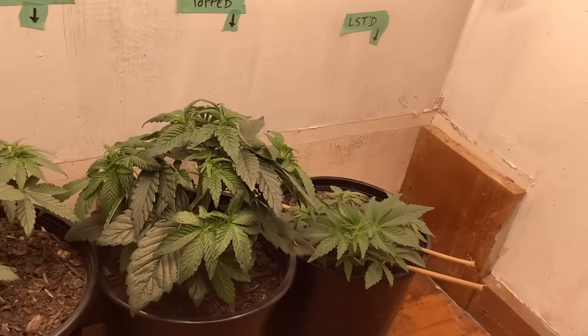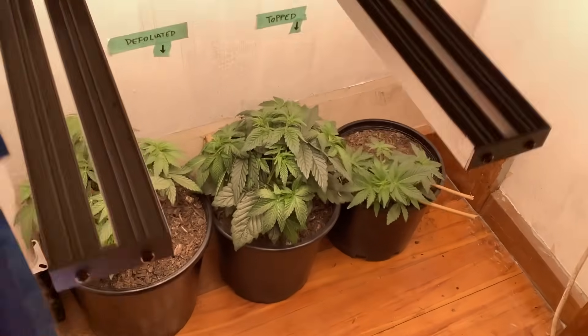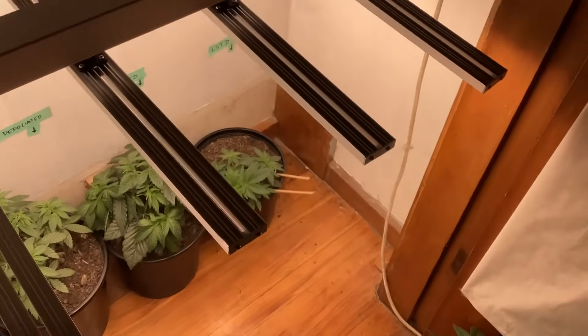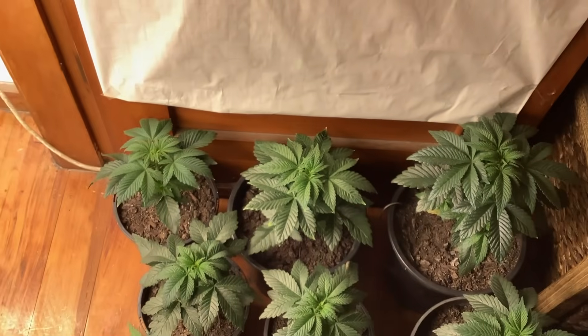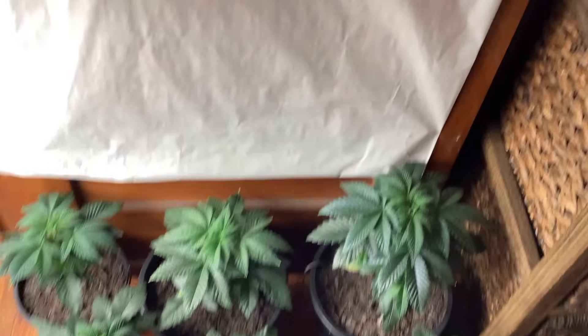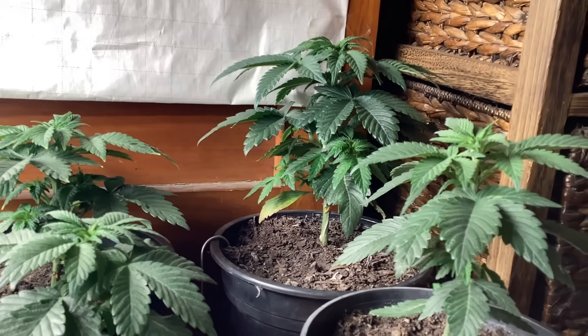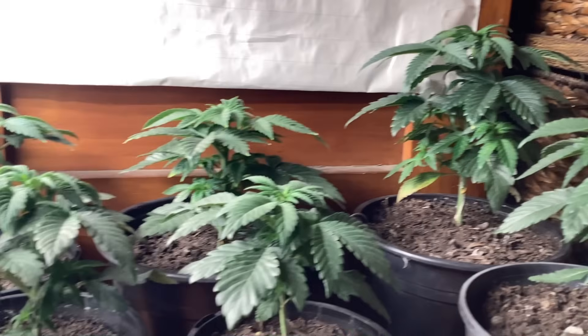I'll catch you all at day 50, boys — I'll pop in with that update. So next one you'll see is day 30 to 50. Take care lads, happy growing.